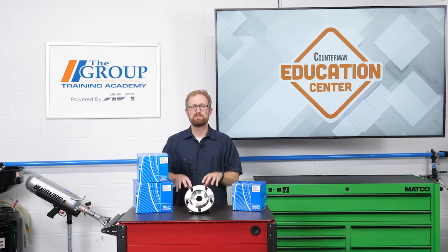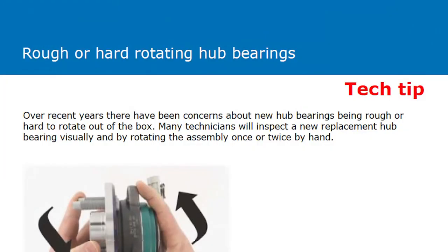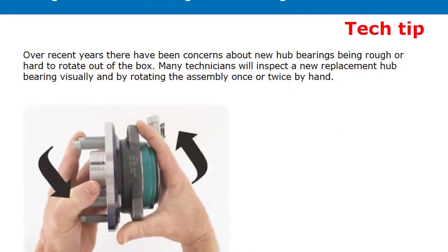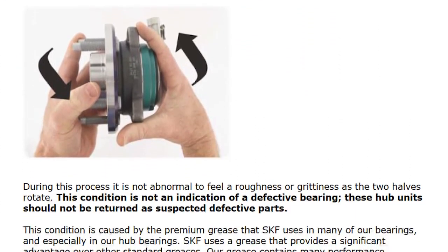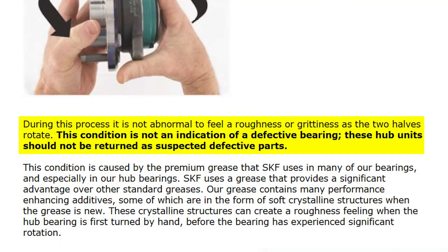In addition to being aware of proper installation procedures, it's important for counter pros to stay on top of manufacturer-specific issues that could lead to unnecessary returns. For example, in a tech bulletin, SKF points out that it's normal to feel a roughness or grittiness when rotating the two halves of a new SKF hub assembly by hand. These hub units should not be returned as suspected defective parts.